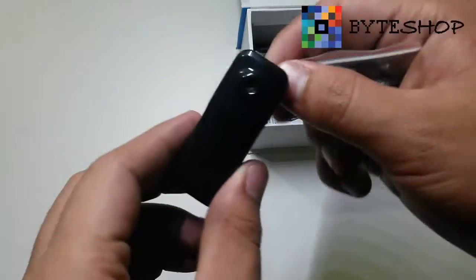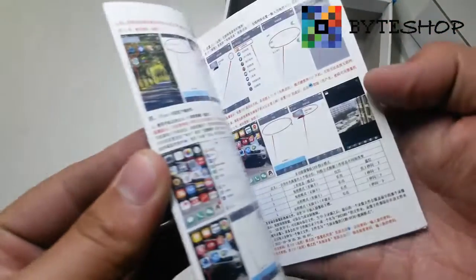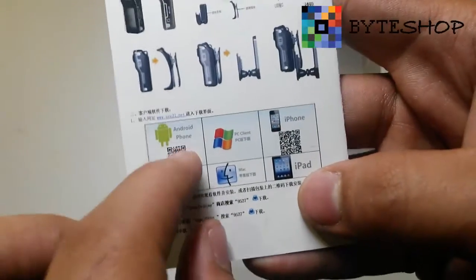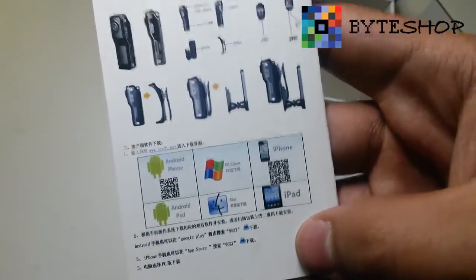You can attach it to a collar. It includes a microSD memory adapter, a USB, and the operation manual. The manual shows that it is compatible with Android, Windows, Mac, iPhone, and iPad.